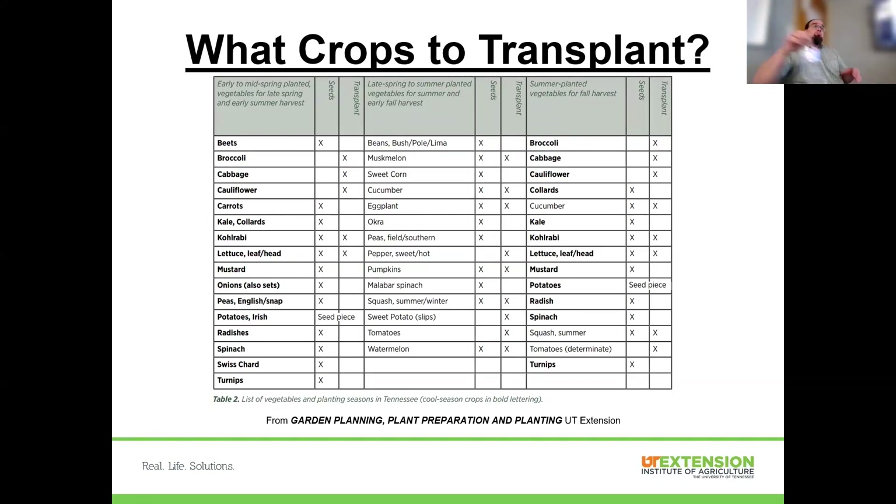A question was asked about direct seeding tomatoes outdoors. I would direct seed no earlier than May 1st, and if it's been a chilly spring, probably wait until the 10th or 15th, because with direct sowing we're much more concerned about soil temperature. For pepper and eggplant, I'd delay that to a minimum of May 15th or later. We can look up soil temperatures online, so not having a soil thermometer is not a problem.